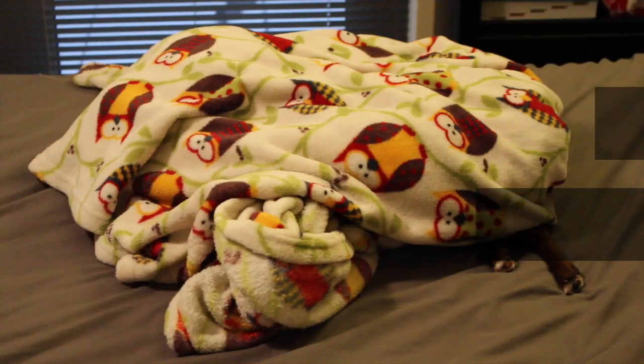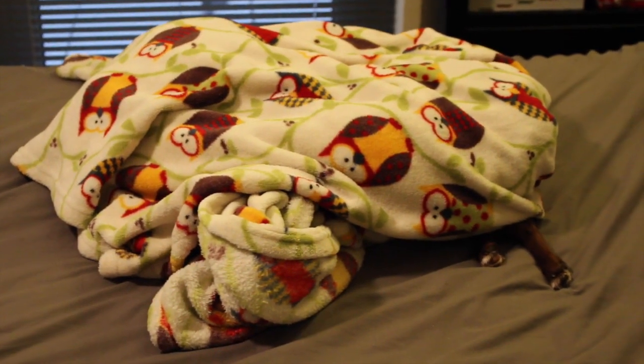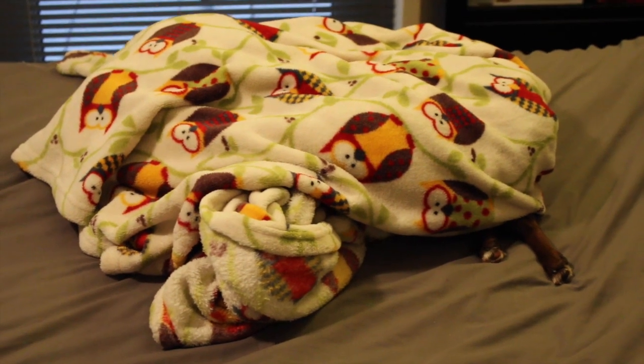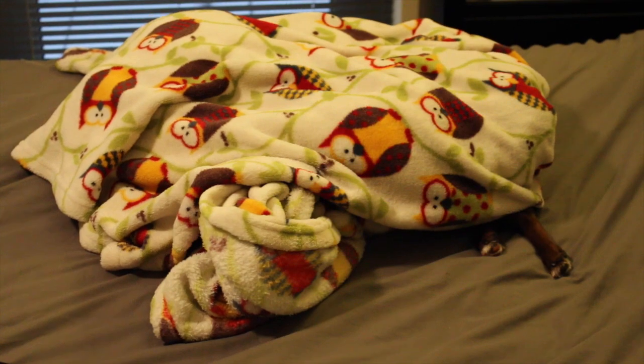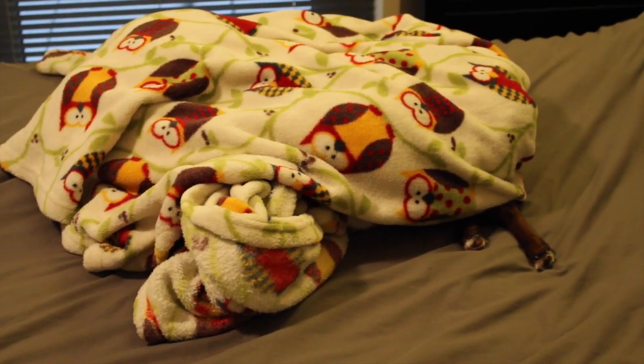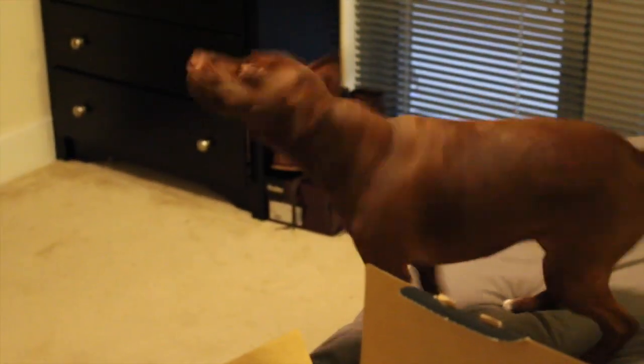Nella got the first shot on the new camera - she's sneaky like that, she likes to steal all the glory for herself.